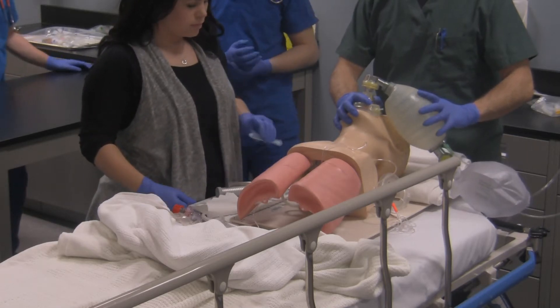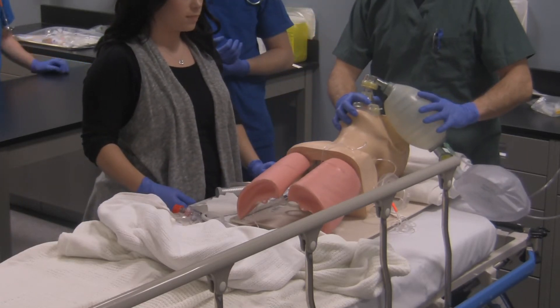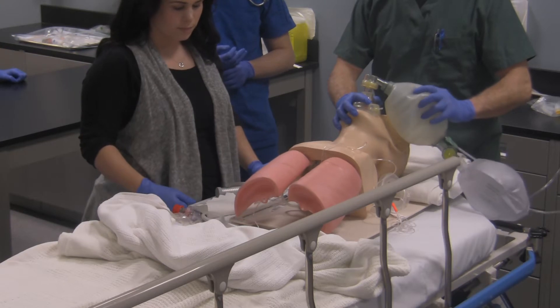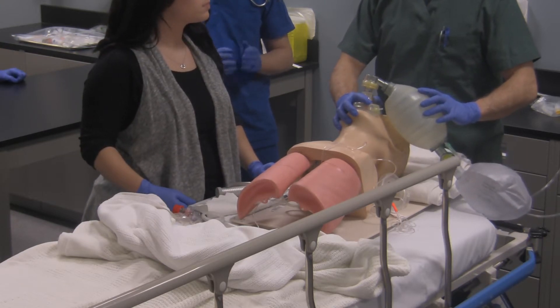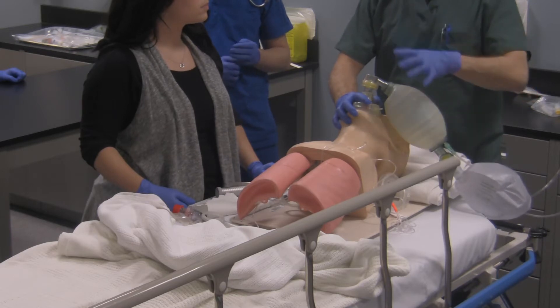Two minutes prior to doing anything, the first thing I'm going to do is clean out the back of his airway so I can see. Section off the patient — I have to be able to visualize the glottis.